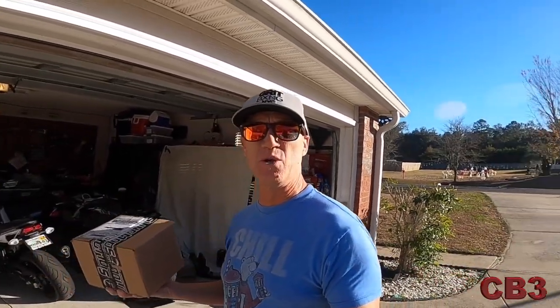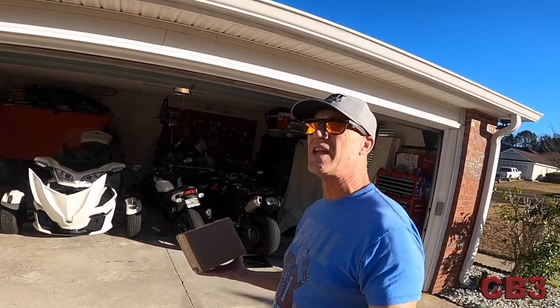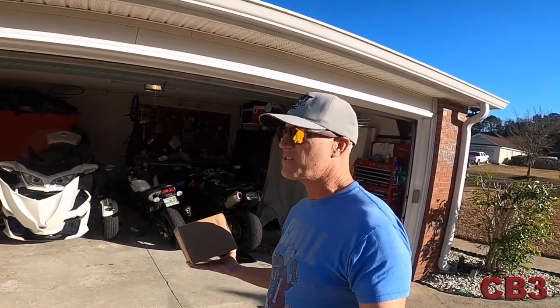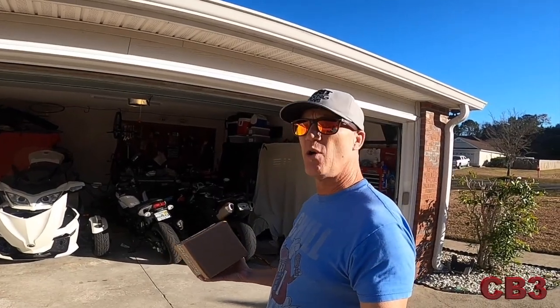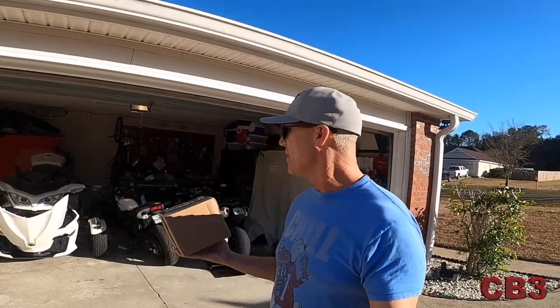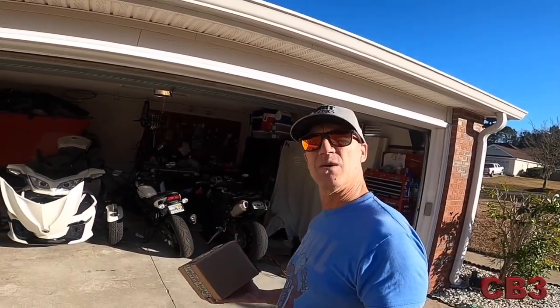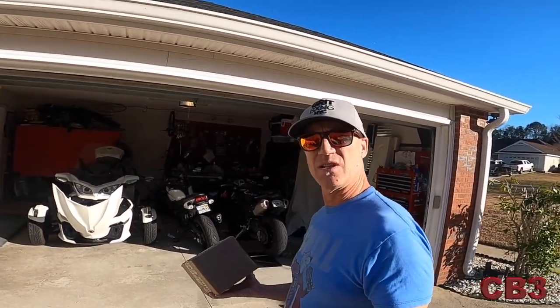So let's take this thing inside. It's a beautiful day — I'm wearing a short-sleeved shirt, the sun is out, it's nice and warm, probably 70 degrees. It's been super cold and now all of a sudden we get a beautiful warm day. It's late in the afternoon, the sun's starting to set. I don't know if we can get this thing installed this afternoon, but let's unbox it, see what all they sent us, and see how hard this little install is going to be.